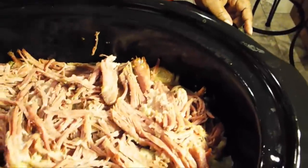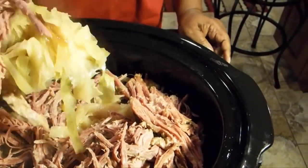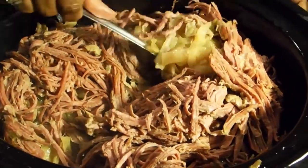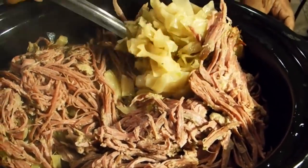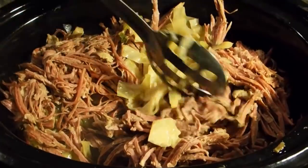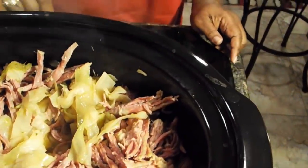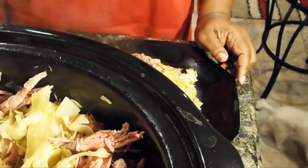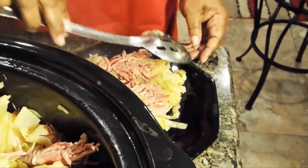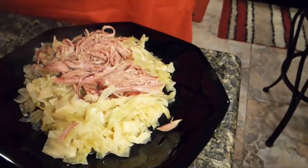Now let's dish this corned beef and cabbage up. Everything should be seasoned to perfection — you shouldn't have any problems because that packet is enough seasoning. The only thing you may need to do is add just a little bit more salt, but you can always add that at the end of the cooking process. This is quite a healthy plate, so for presentation purposes I'll probably put some of that back because that's an awfully large amount.